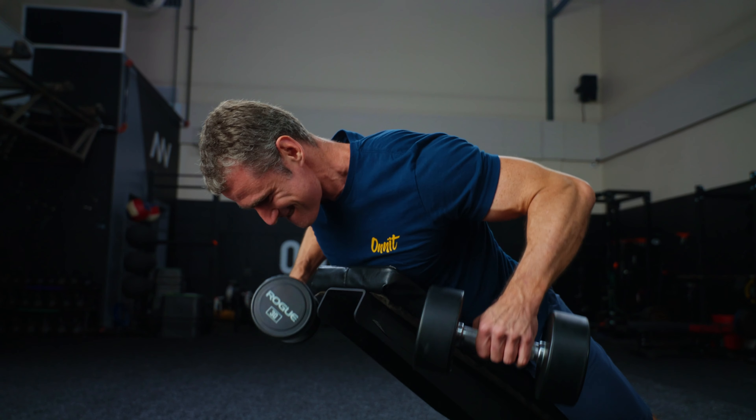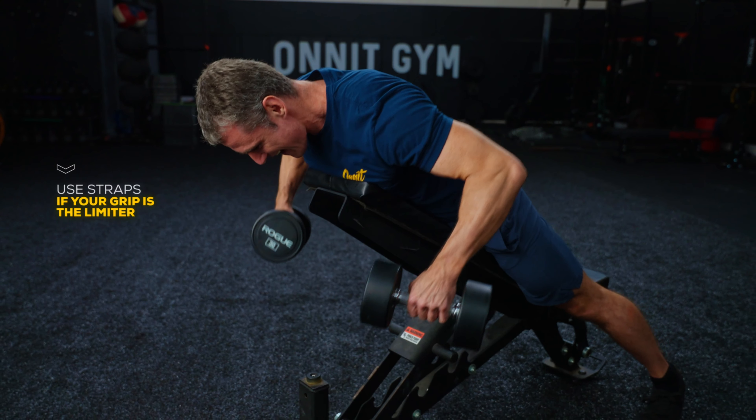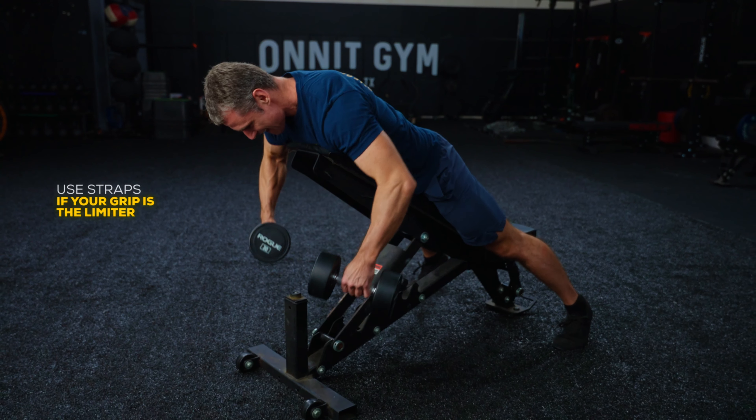Note that as you get stronger, your grip strength will limit the weight you can use. It's okay to use lifting straps to reinforce your grip so you can shrug heavier weights and challenge your traps even more.